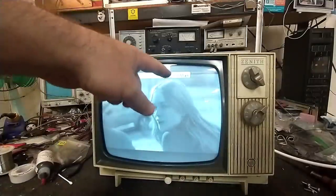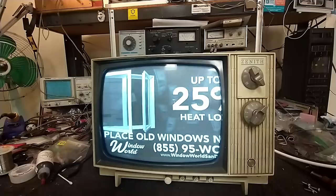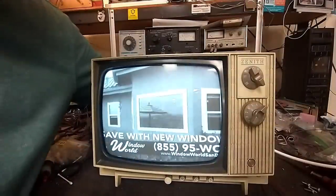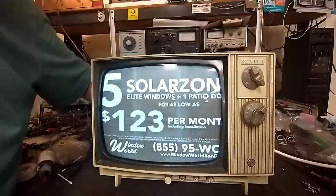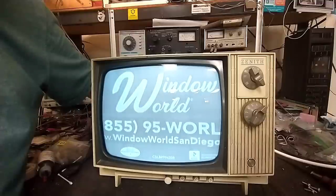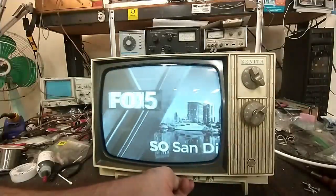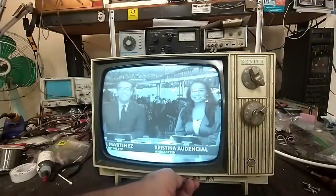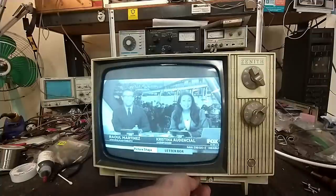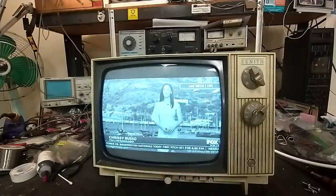Got a little bit of twitchy McTwitcherson up here. Definitely some overloading - that's why the thing is so bright. Let's turn down the AGC a little bit. There's overloaded and there's not overloaded. That's a little bit better. Let's adjust the brightness and up the contrast. It's stretched because I've got it on 4:3 versus its correct format. I still have plenty of contrast range and it's looking good.